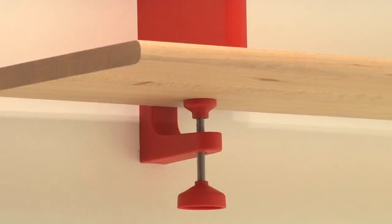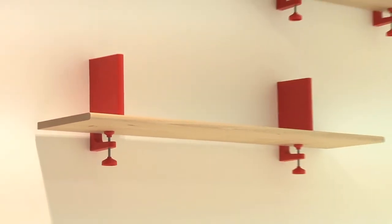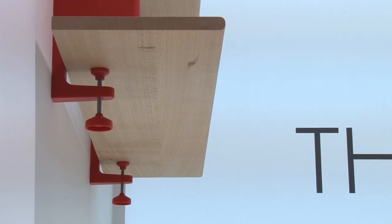Then from the stools we kind of added other pieces based on the idea of joining wood with pieces of plastic molded joints. There were some tables.